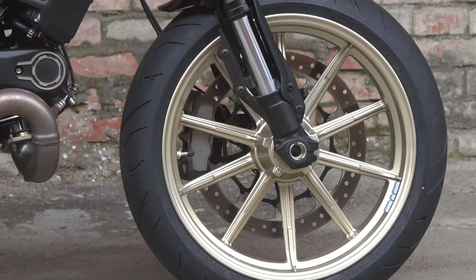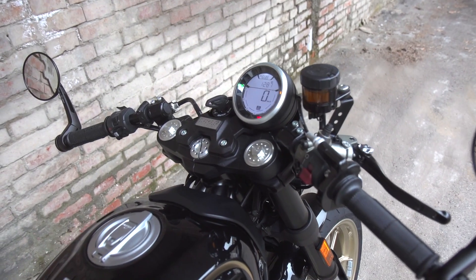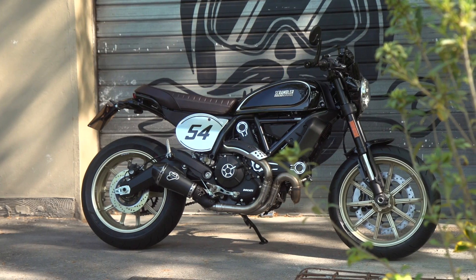To make it a Cafe Racer, they've put 17-inch wheels on the bike. They've given it all the nice little Cafe Racer tweaks — clip-ons, short mudguard, and a styling update really.